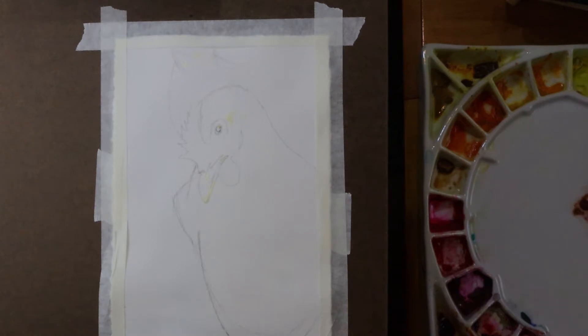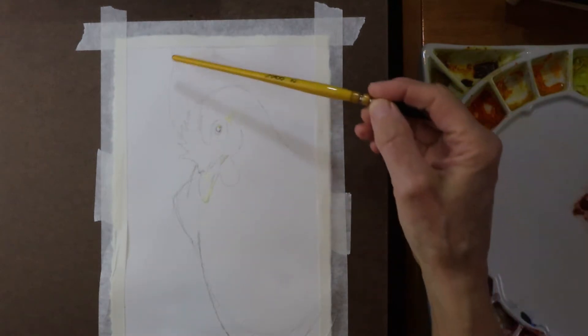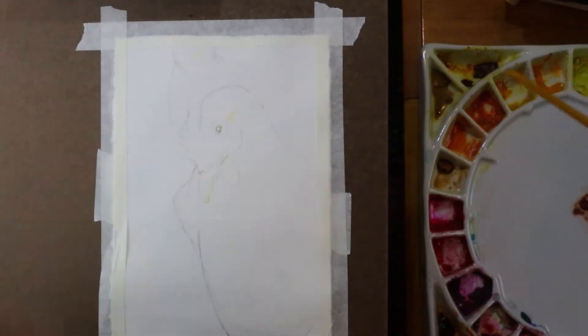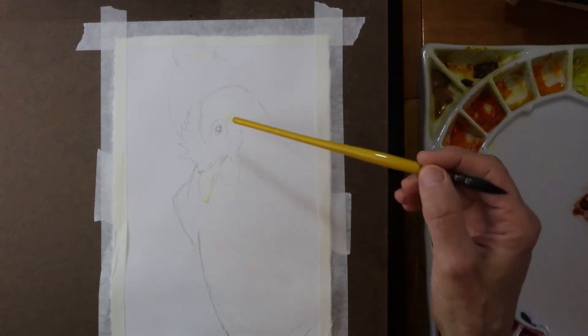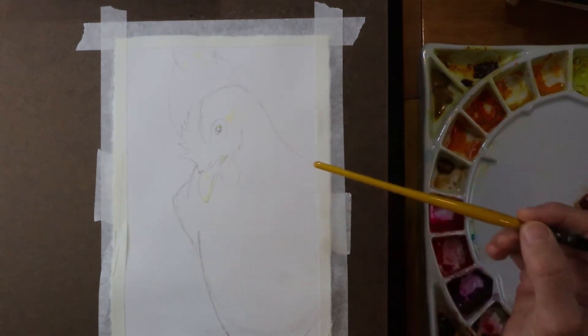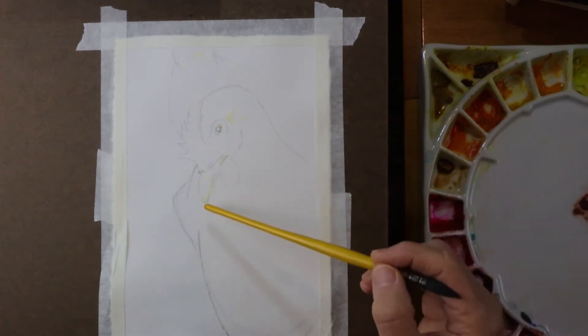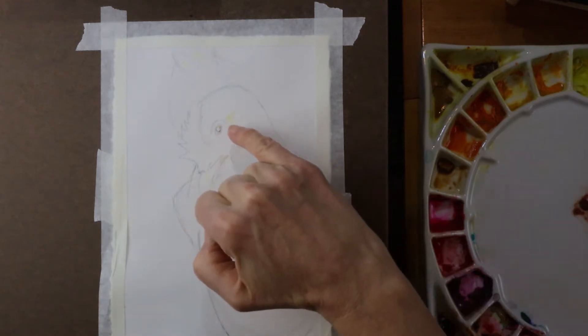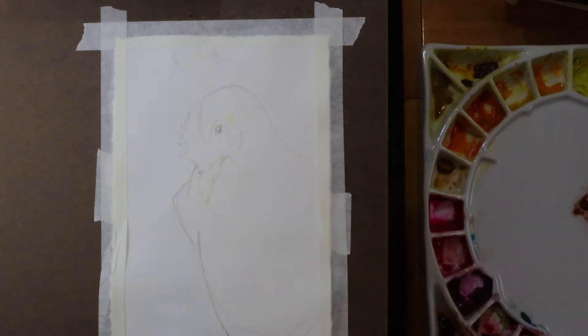I'm going to show how I do that. First of all, I have already sketched an outline — a line drawing — with just regular graphite pencil. I've used a little bit of Windsor Newton masking fluid to retain the highlights in a couple places. I don't use it that often, but I thought I would today just to experiment with it a bit more. I retained highlights in the eye, behind the eye, and on the beak in a few spots. I'll leave a link to the Windsor Newton masking fluid in the description below.